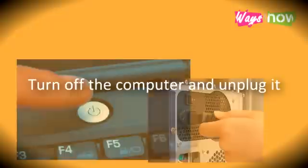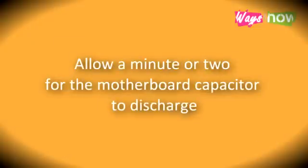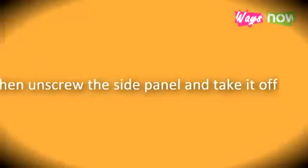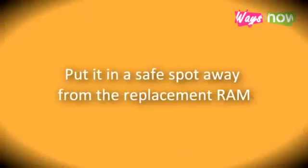Step 4: Turn off the computer and unplug it. Allow a minute or two for the motherboard capacitor to discharge, then unscrew the side panel and take it off. Put it in a safe spot away from the replacement RAM.